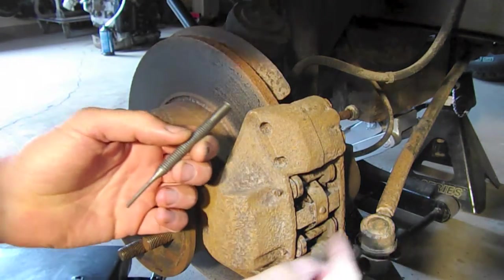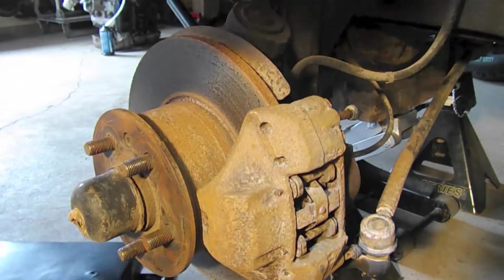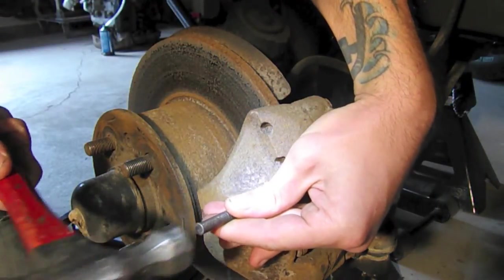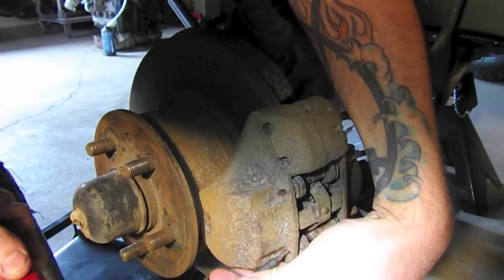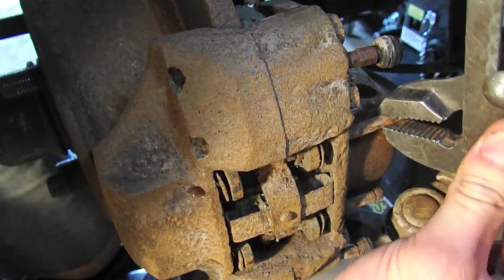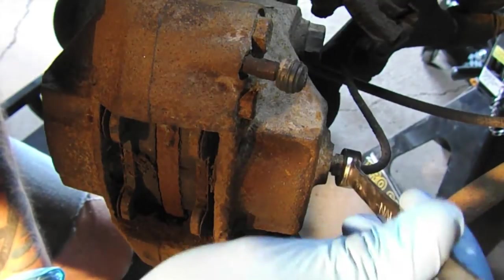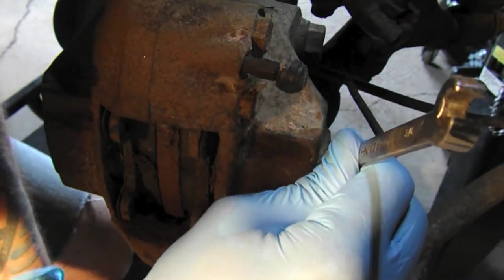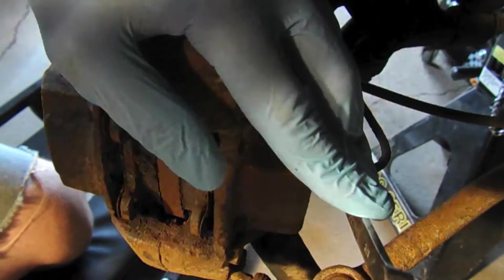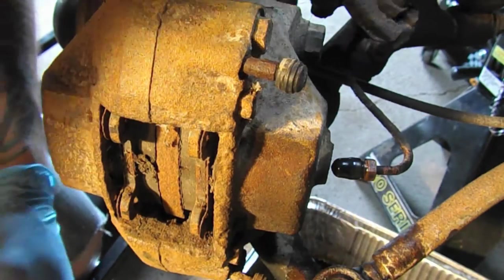First thing we're going to do is take out the pads that sit right here, the retaining spring. The cross-section is held in by these two retaining bars, so I'm just going to try and tap those out. Grab a line wrench — 7/16 works well if you don't have a metric version — slide it on to the metal line there and tap it.